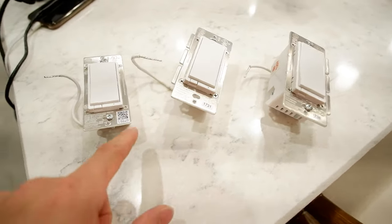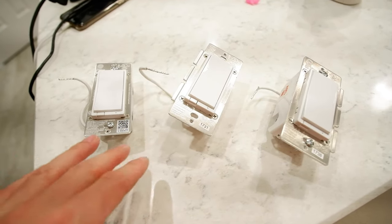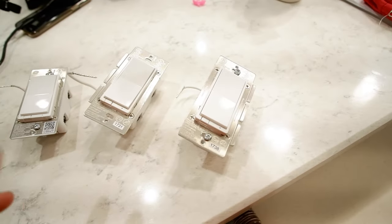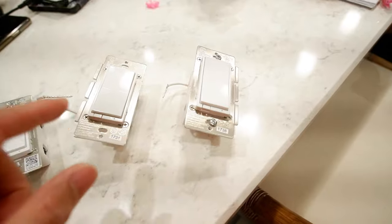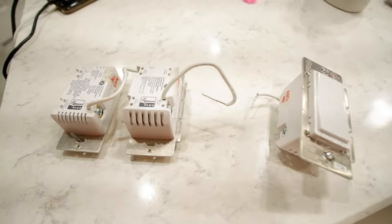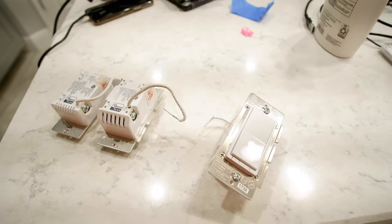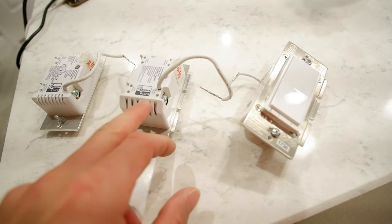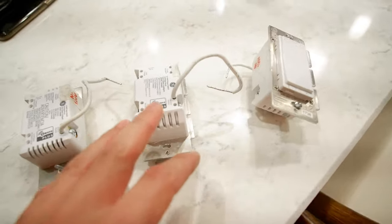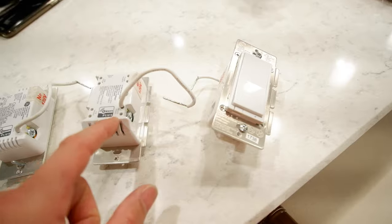One of the first things I noticed with the newer version is they come with a QR code that helps you pair with SmartThings and any other hubs. On the old version you have to kind of flip it back and forth and hope that your Z-wave hub picks it up. Another thing I noticed is the newer version is a lot slimmer, so it fits into the boxes better. The old version was probably a half inch or quarter inch thicker, which got in the way of the wiring inside the box.